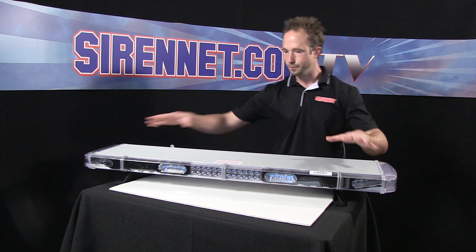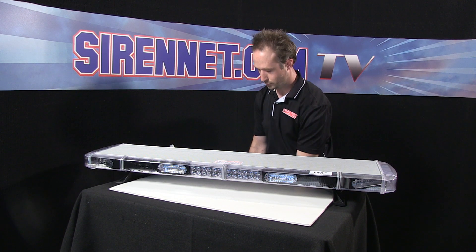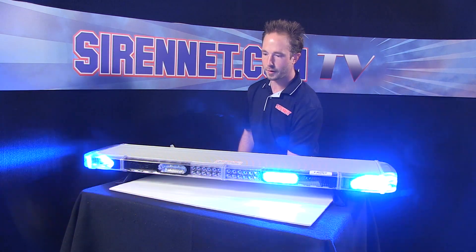I'll give you a quick example here — turn the bar on to let you see how it sits right now. As you can see, nice and bright, reds and blues firing away.